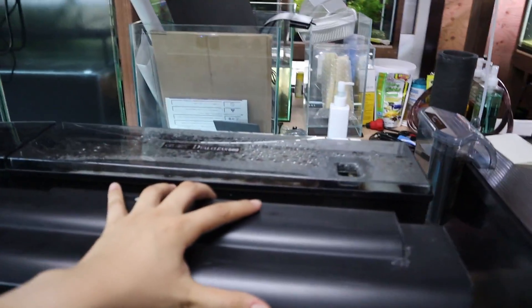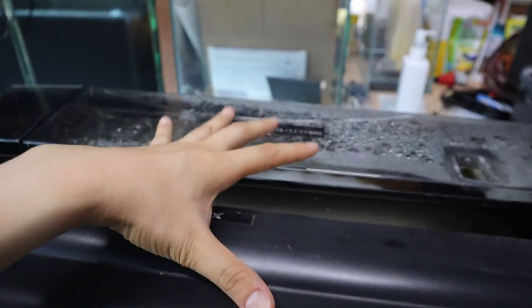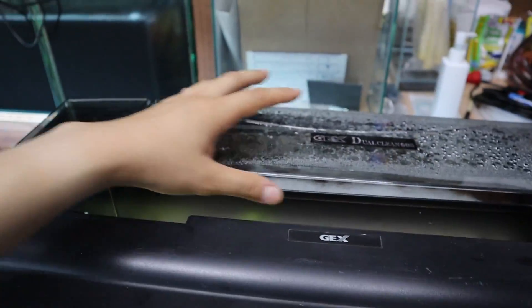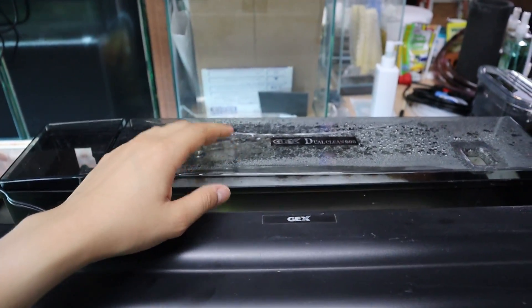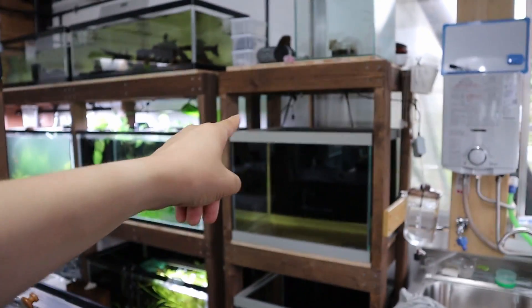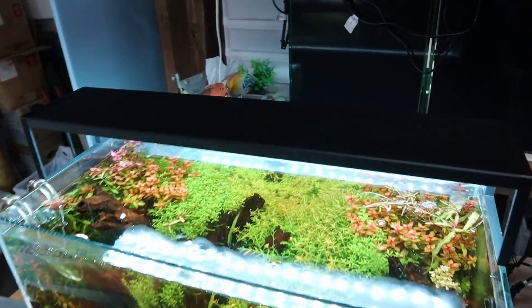So we're moving this light and this filtration system over to that tank, but I don't think I'm going to be moving the filter today — I'll move it in the future. So these two will eventually be going onto that tank. Let's go ahead and start by moving this light over.